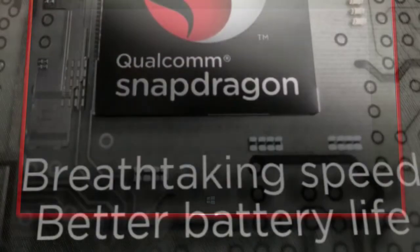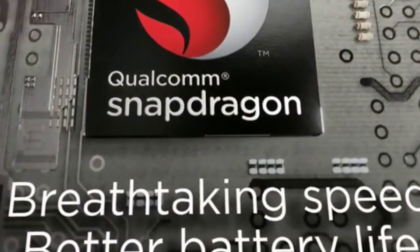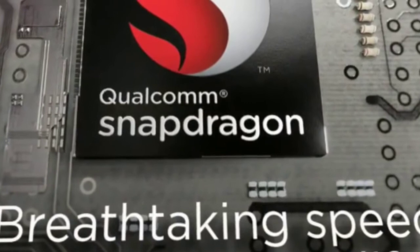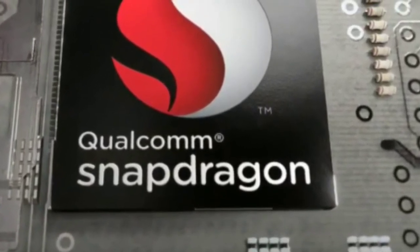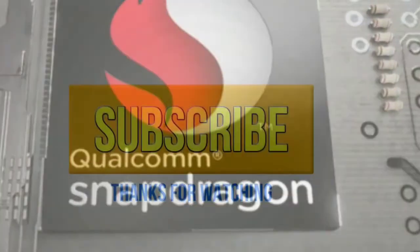Among other features, we get AllJoyn software connectivity framework support, dual-band 802.11ac Wi-Fi, a Hollywood quality HQV processing engine that up-converts 1080p content to near 4K quality, and a Hexagon DSP for Dolby Digital and DTS surround sound decoding.